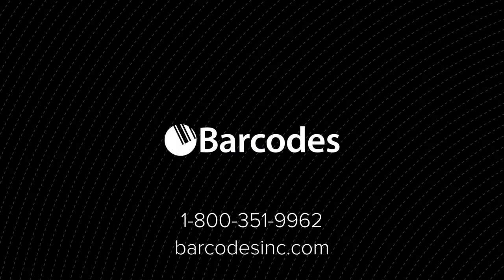Bring trusted efficiency into your workplace today when you contact Barcodes Inc. for a free consultation.